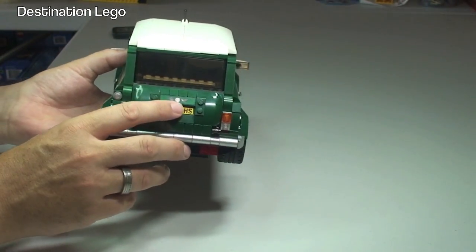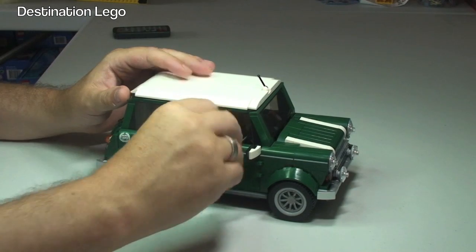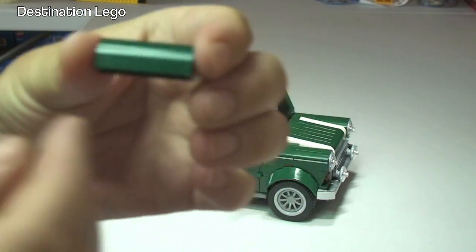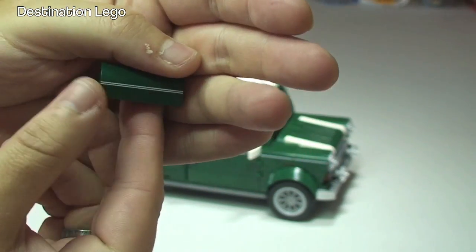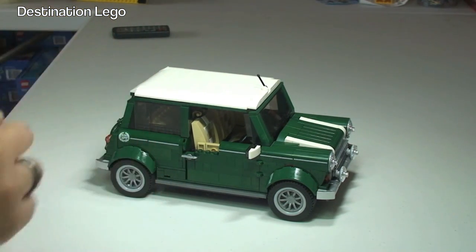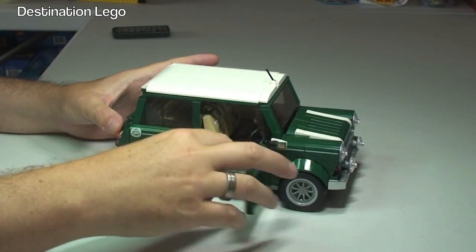Going around to the rear of the vehicle, again we can see a sticker license plate and a sticker Mini Cooper logo there on the boot. I'm just going to try and remove one of these — yeah, that just comes off. If we take this in we can get a closer look — you can see that is actually a printed brick and you can see the type of brick it is there.